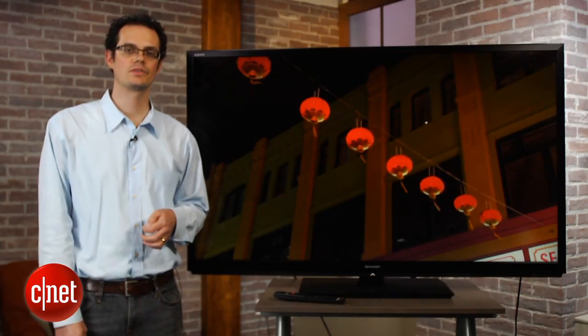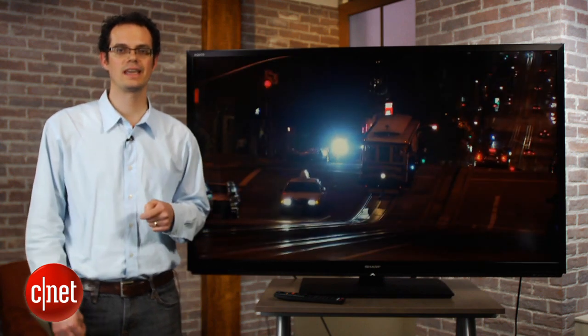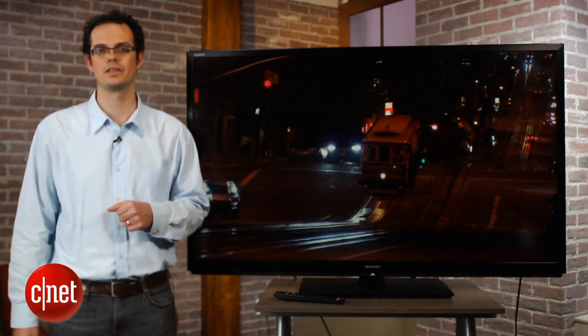Like most active 3D TVs, this Sharp does not include the requisite 3D glasses. Those are about 50 bucks a piece, and you can't use universal 3D glasses from other manufacturers because Sharp does not subscribe to that standard yet.